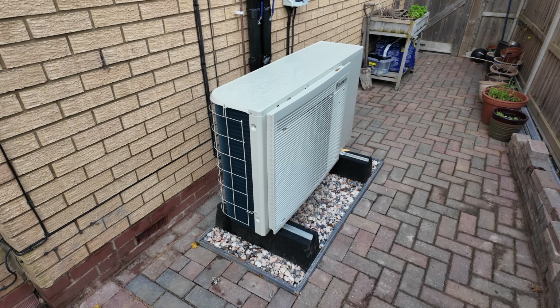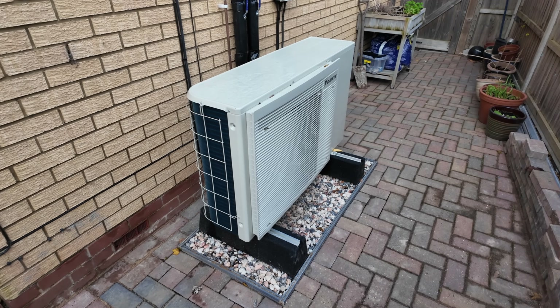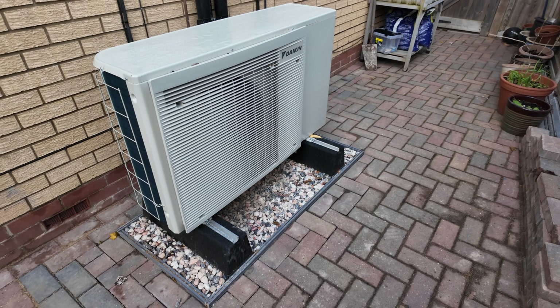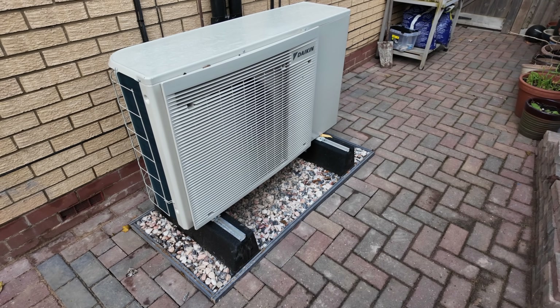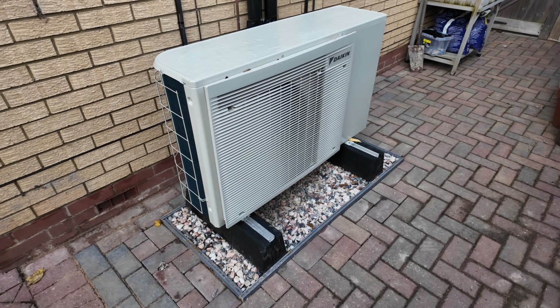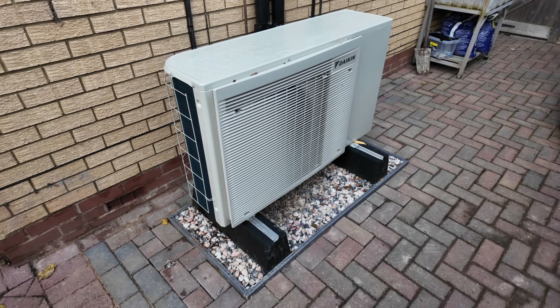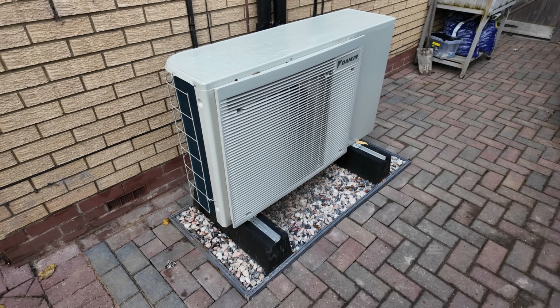Since our last video we finished up all the brickwork around the heat pump. It now looks quite nice and neat, doesn't catch as many leaves, and we haven't had any problems with water getting outside of the soakaway and onto the brickwork — which is important going into winter, because we don't want any ice around the heat pump.